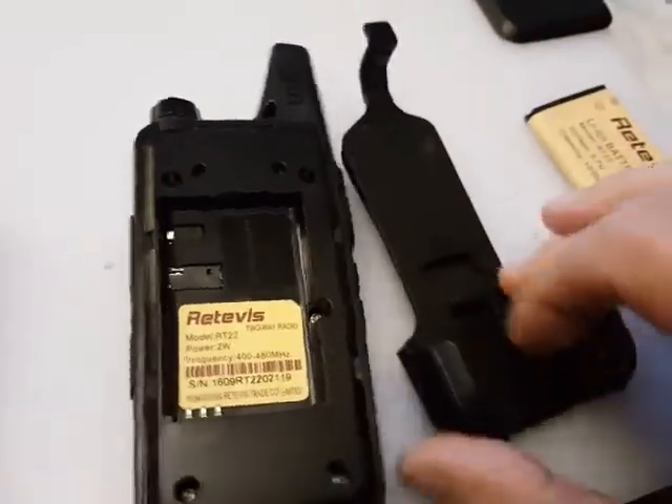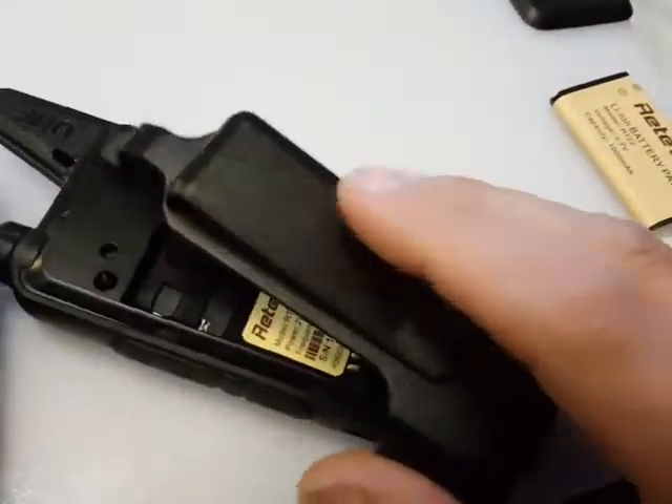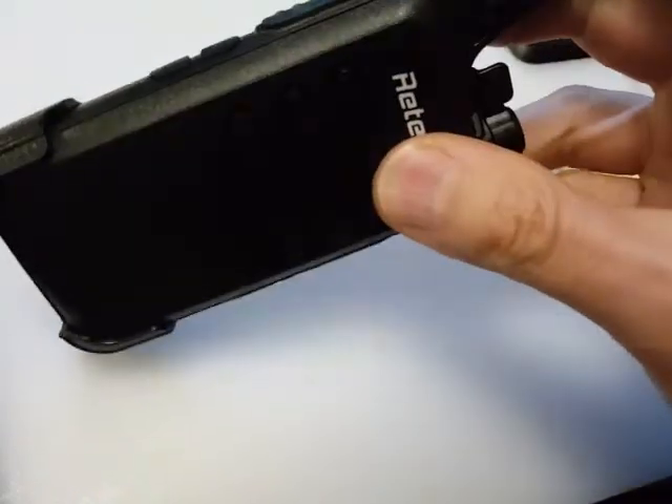You also get this cradle which fits on the back — the radio slips into the cradle and snaps on, and then that gives you a belt clip if you really need it.